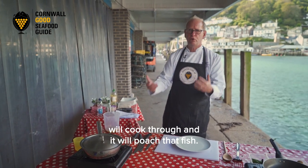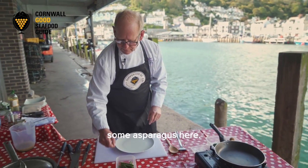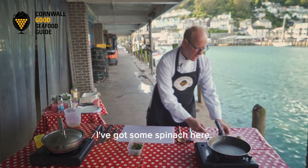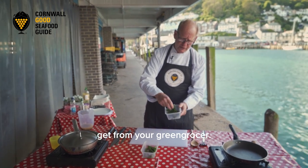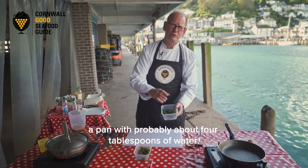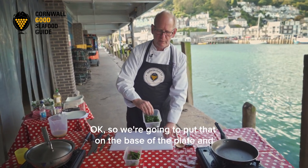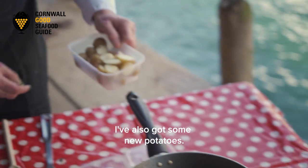I'm just going to put the lid on and the steam will cook through and poach that fish. While that's poaching, I've got the garnish ready. I've got some asparagus here - you don't have to have asparagus, you can use green beans. It's a little bit extravagant today but the sun's shining so I'm going to treat everybody. I've also got some spinach - believe it or not this is a whole bag. You just put it in a pan with about four tablespoons of water, pop the lid on, sweat it down, squeeze all the water out, and you're left with the reduced spinach. We're going to put that on the base of the plate and sit our megram on top to give it a little bit of height.